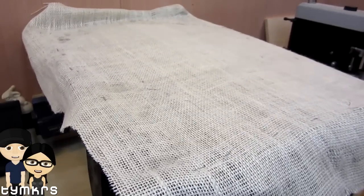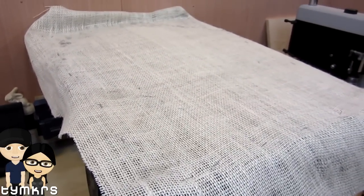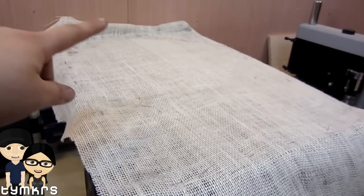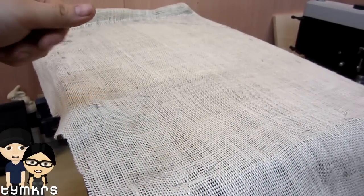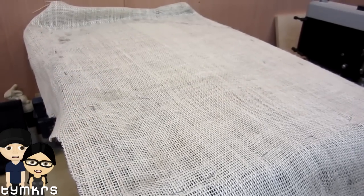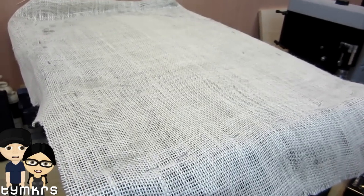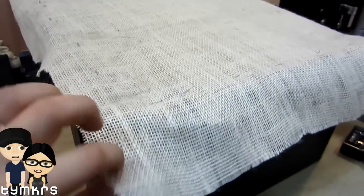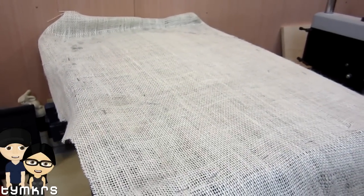We put the spray adhesive on, then laid the cloth on top, stapled the top and the bottom, pulled for tension as planned, and stapled that into place. For now we've got a nice circumference of staples and we're letting the glue set. Most of this excess will be trimmed off once it's finished setting.